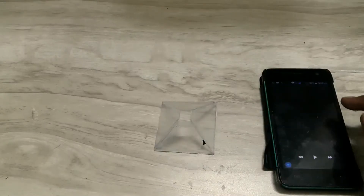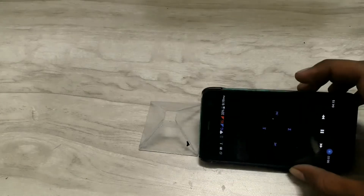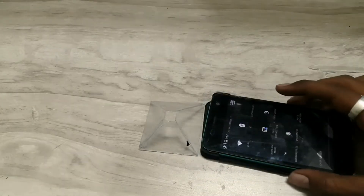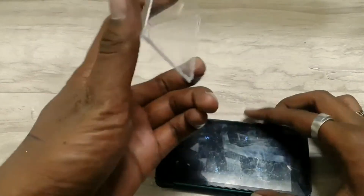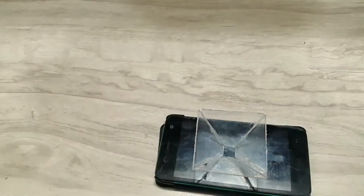Now take your phone and download some videos for hologram projection — links to some videos are mentioned below. Place the pyramid upside down in the center of the phone.